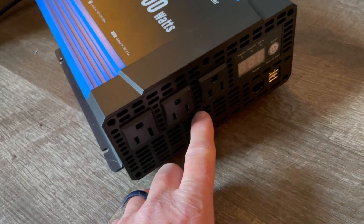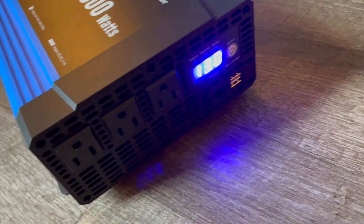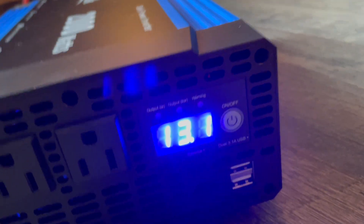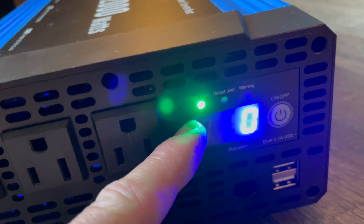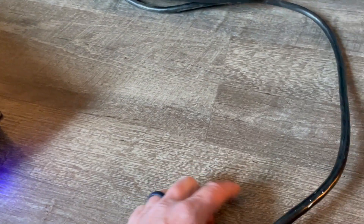To turn this on, you can see we've got three outlets down here to use. We'll hold it for just a second. As you can see, we start to get some numbers — we're showing 13 volts, about 13.1 volts coming through. The output right now in watts is zero, and then we can also see the output in kilowatts. Let's go ahead and plug our heater in.